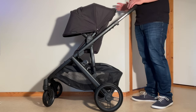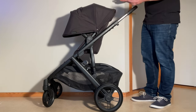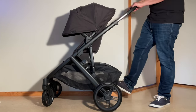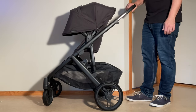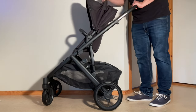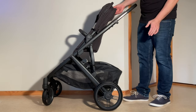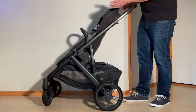In order to fold it down with the seat facing forwards — which is the only way to fold it down as a single piece; in the other cases you have to remove the seat or the bassinet — first you're going to want to apply the brakes. You're going to need the handle in its uppermost position, pull back the canopy, and adjust the seat so that it is parallel with the handle arms, which is one position lower than its fully upright position.